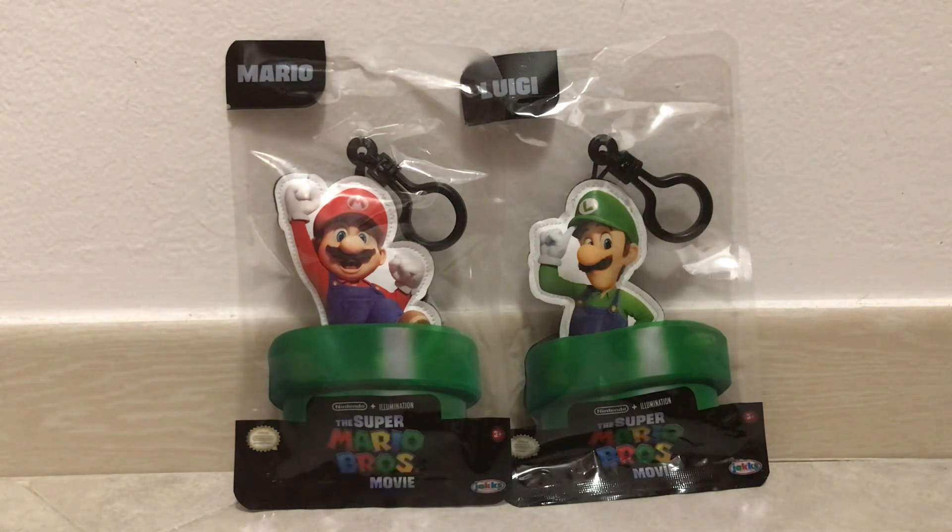I'm not exactly sure what you call these. I don't know that they're keychains, but in terms of what these are, I have no idea — mostly because they aren't really much of a plush, to say the very least. I've never seen something like this before.